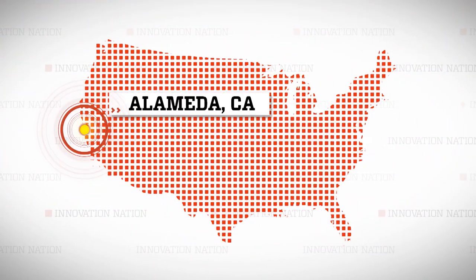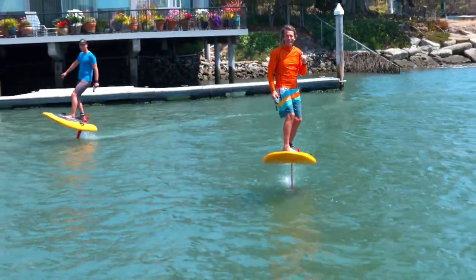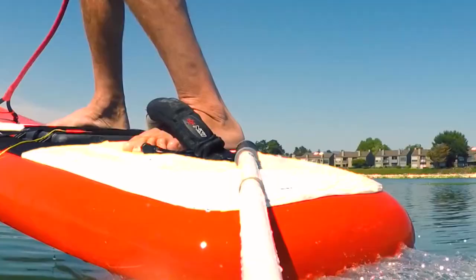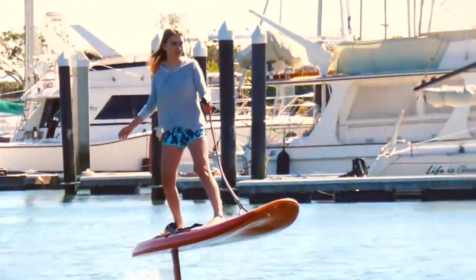I jetted my way to Alameda, California, near Oakland, to meet professional windsurfer turned watersport inventor, Don Montague, who mashed up surfing and flying into something he calls jetfoiling.